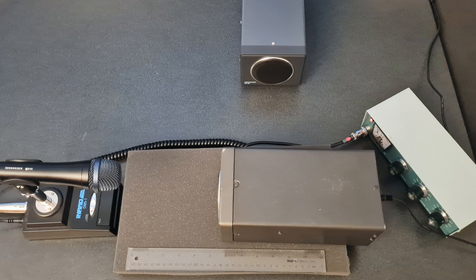This is a test of a Kenwood SP-120. Testing 1, 2, 3, A, B, C.